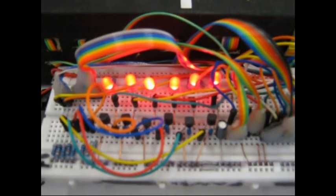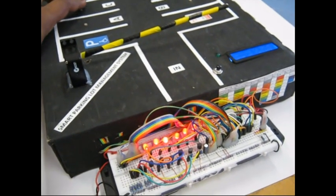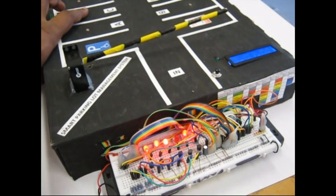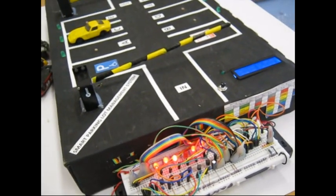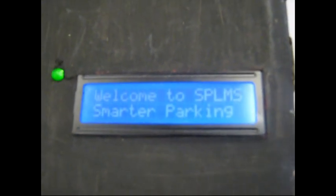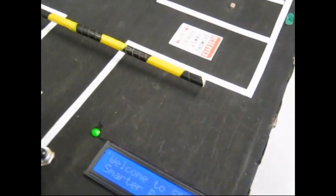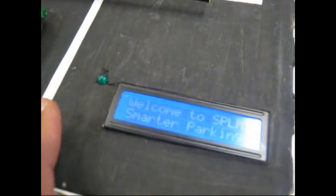We've plugged everything into the board and all of the LEDs are now lighting up. To do a quick demo, if I cover one of the LDRs, the LED turns on and off — that determines the presence of a car or if the lot is vacant. The display shows 'Welcome to SPLMS,' which is the Smart Parking Lot Management System. Let's see how the system runs.